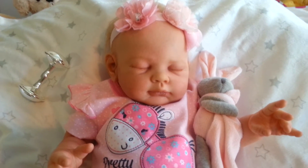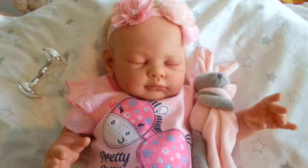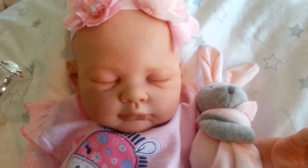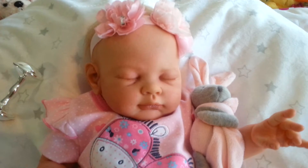Hello everyone and welcome back to my YouTube channel. Today I have some very, very exciting news. I've been waiting for weeks for this. My beautiful Reborn Lucy, my second one that I got in the mail the other day — she's just so stunning.